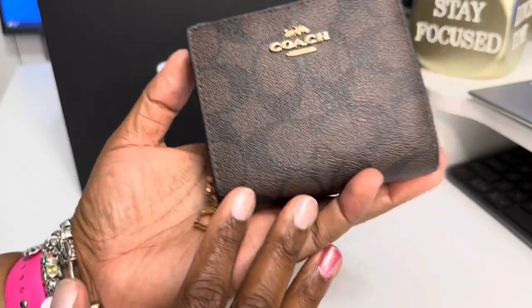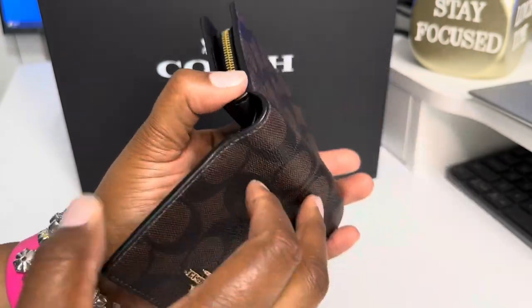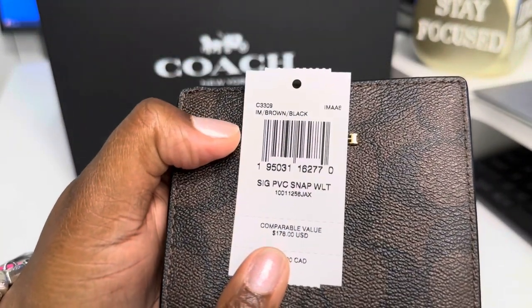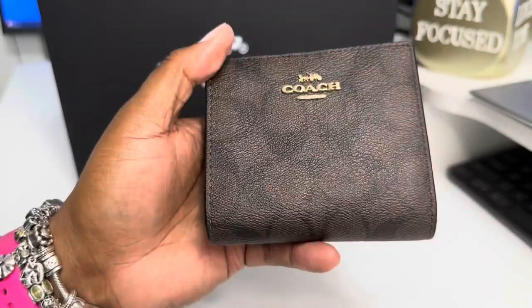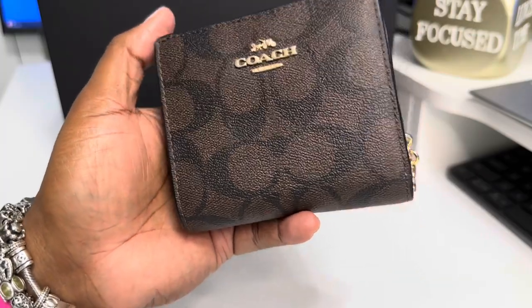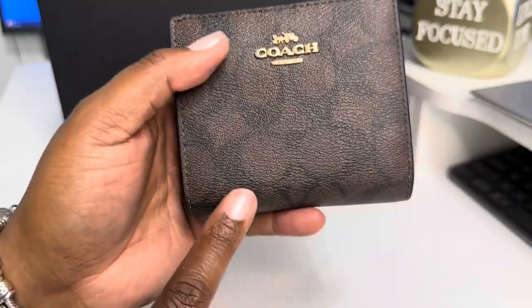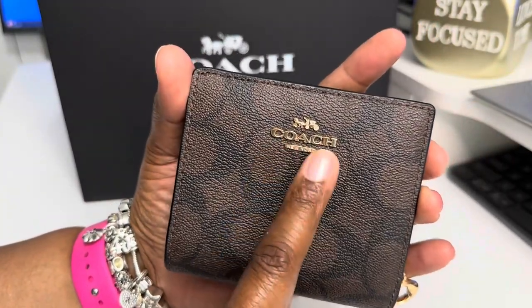So this little cutie right here is also from Coach. I want to find the tag so I can tell y'all the right name of this wallet style. This right here is the Brown Black Signature PVC Snap Wallet — just called the Snap Wallet. If you are looking for a small compact wallet that packs a punch, this is your best bet. Next to the Wynn Wallet, I will say this one is probably one of my favorites. Fits in my hand really easily. This is the Brown Black with the golds.